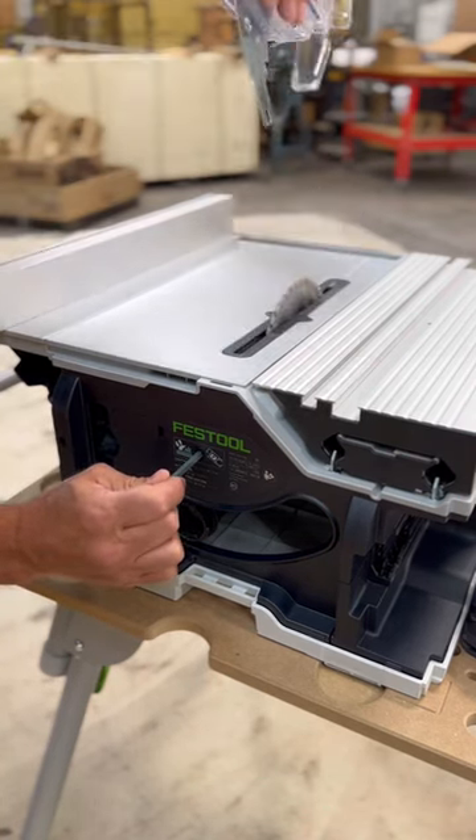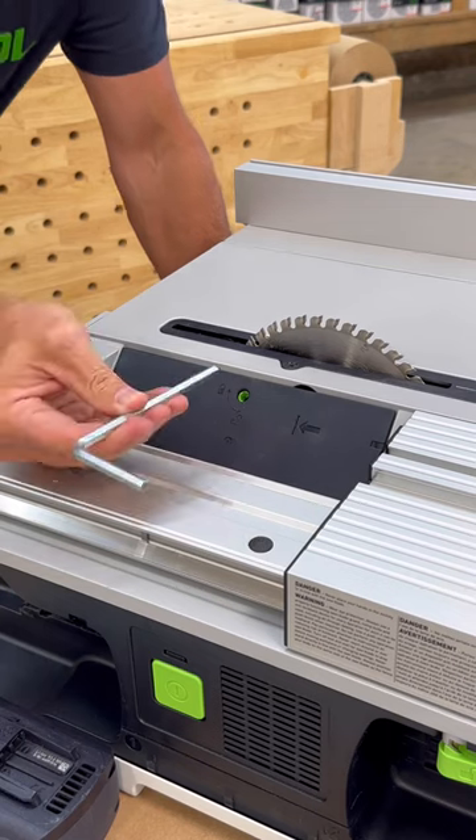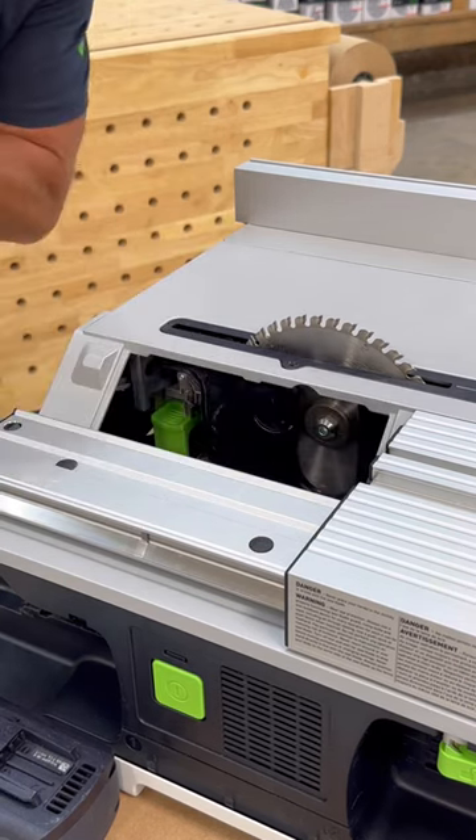Then you can remove the saw blade guard. Then you'll push this slide table out of the way, exposing this access panel. Then you can put the allen key in this hole right here, twist to unlock, and then remove the access panel.